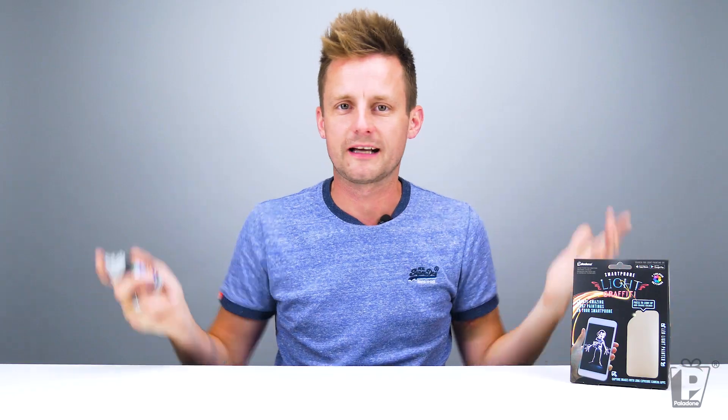And if you press the top, what's going to happen? I hope spray paint doesn't come out — it's not. Simple as that. Now, of course white light is fine, useful, handy in some situations. But what we've done is put a multitude of colors in there for you to try to make your light paintings as exciting and beautiful and colorful as possible.